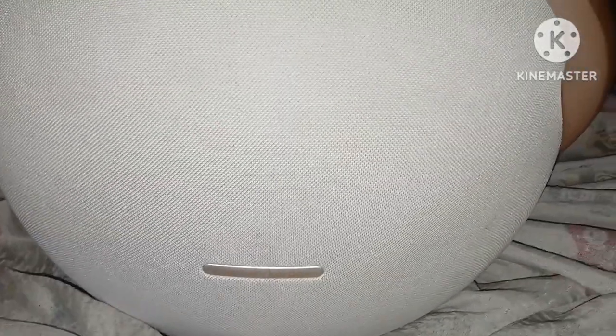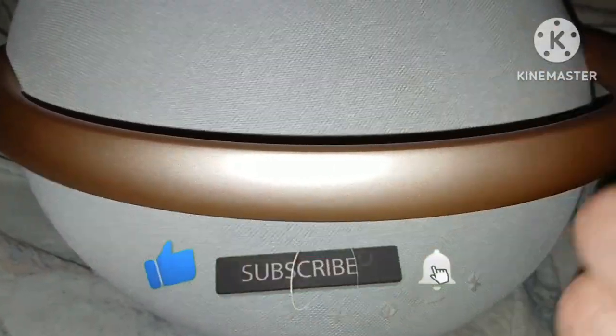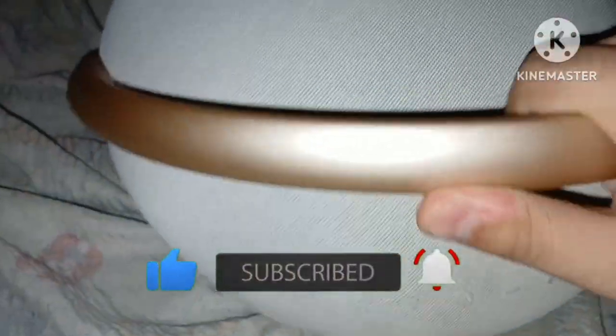Hello everyone, Sonic Prime Hedgehog here back with another video. Today I'm going to be showing you how the Harman Kardon speaker works. To kick off today's video, go ahead and smash the like button, subscribe, and hit the bell. Anyways, without further ado, let's get started.